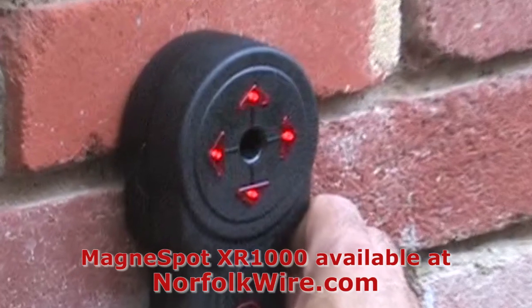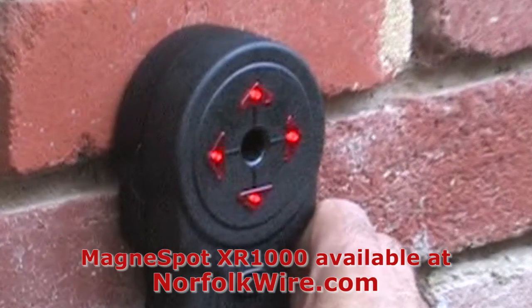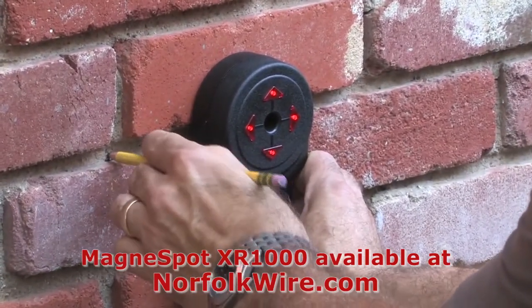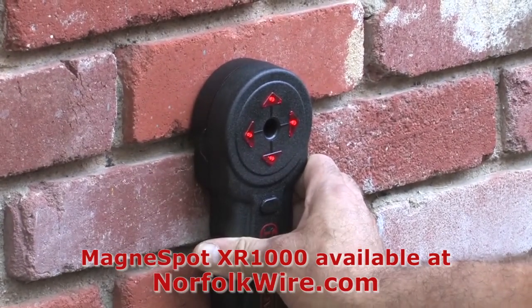When all four lights are illuminated, the receiver is centered with the transmitter. To avoid drilling into the transmitter, mark the location for drilling to the left or right of the true center.